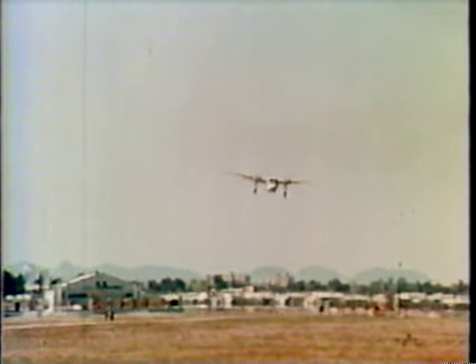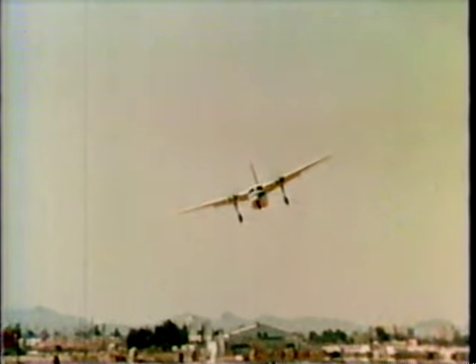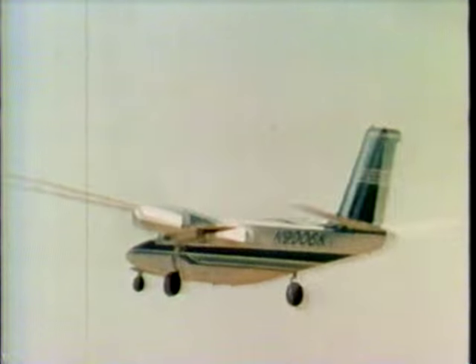Those side slips are done at 120 miles an hour. This particular side slip maneuver is a bit tricky in that it is a cross-control maneuver, and one that is normally only seen in fighters. In fact, there are very few fighters that have the control ability to achieve these side slip angles at as low an airspeed as this particular airplane.